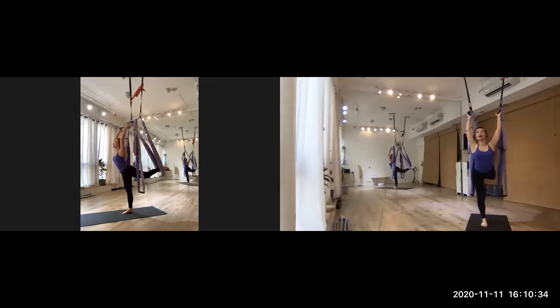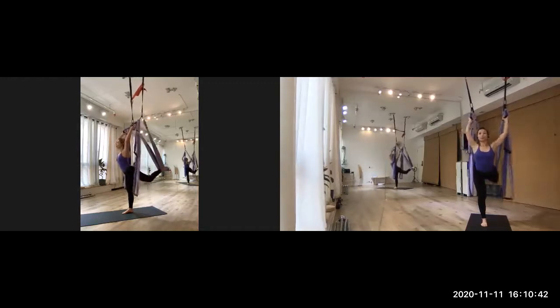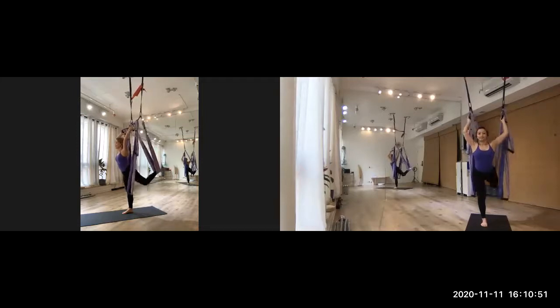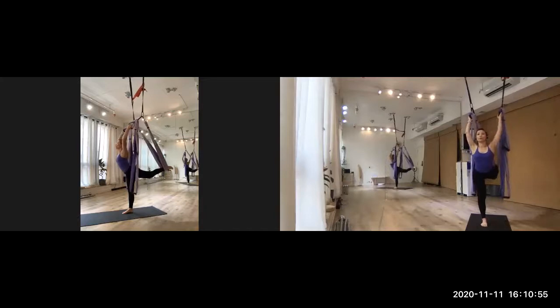Hold it, and then slowly breathe out. Breathe out. Breathe in. Breathe out. Breathe in. Breathe out. Breathe in. Try to hold this position and really extend.